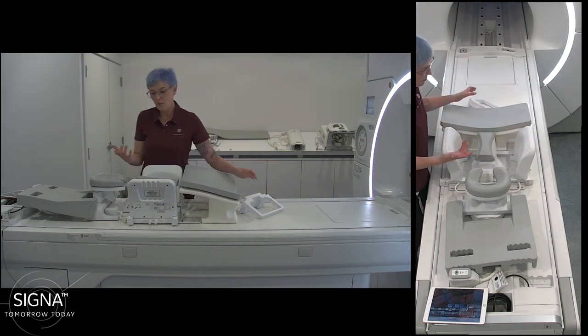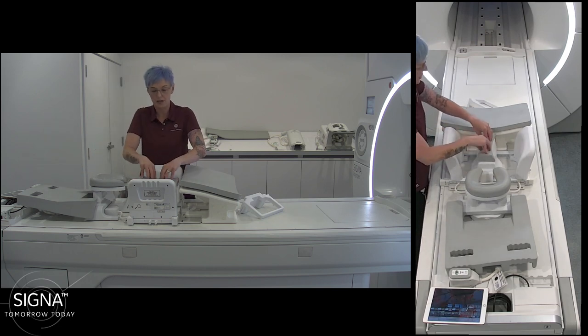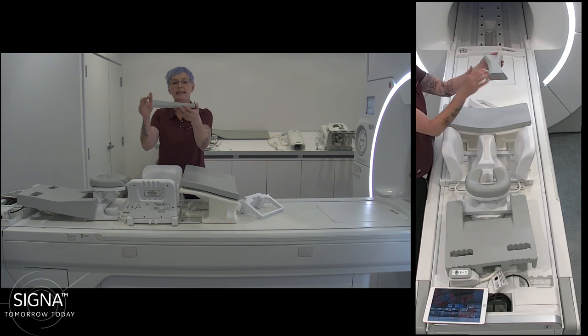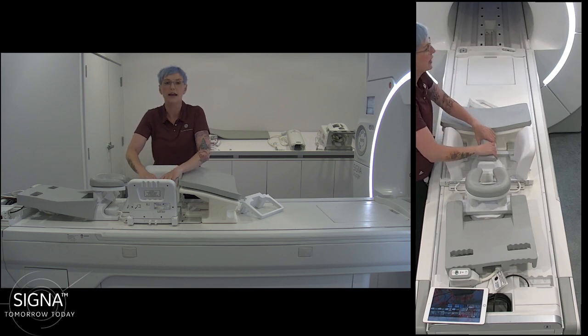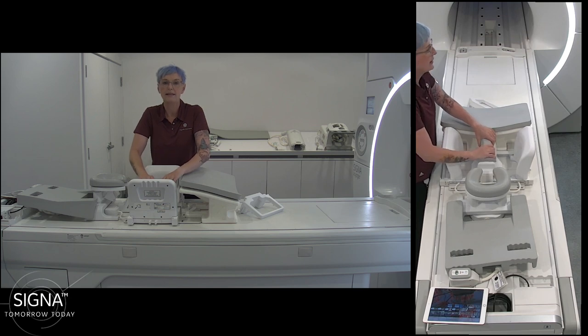We have this cushion here to make it comfortable for women on the sternum, and it attaches simply with velcro. This cushion has a different height on each side, so if it doesn't fit one way you can simply turn it around for your patient, and you'll always find a comfortable positioning.